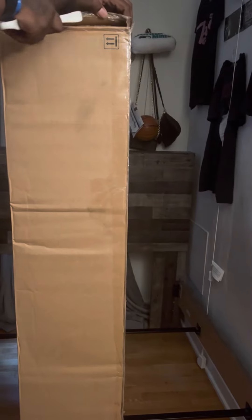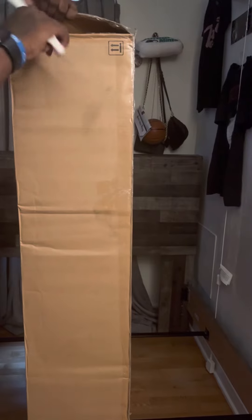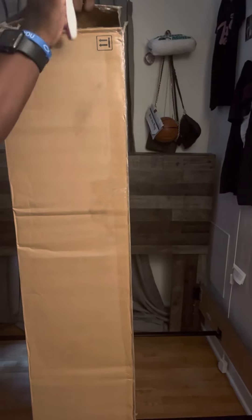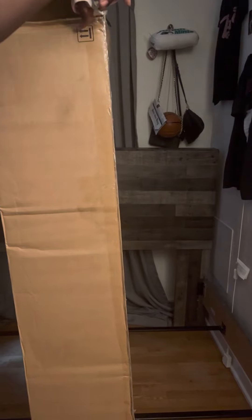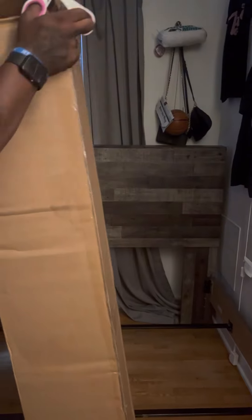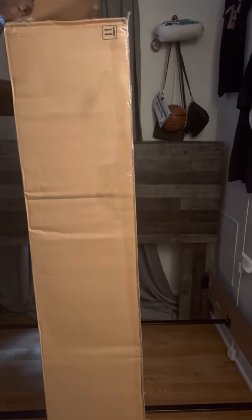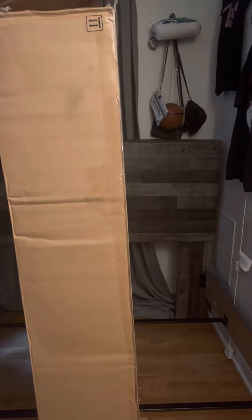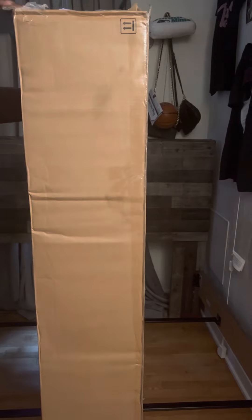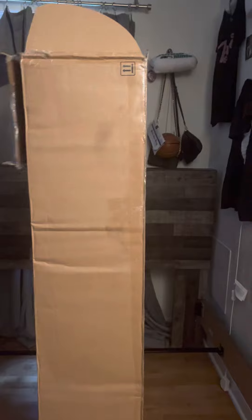Hey guys, I'm back with another video. As you can all see, I'm doing an unboxing for you all. I have my metal box spring that I'm about to unbox. I'm cutting the box open now — got the box open, guys.